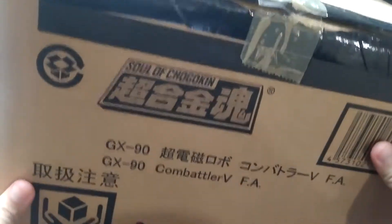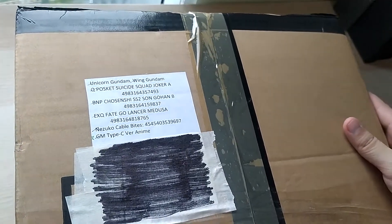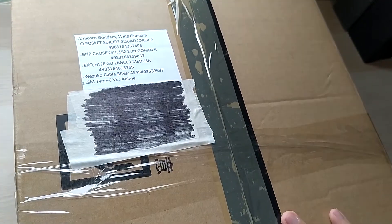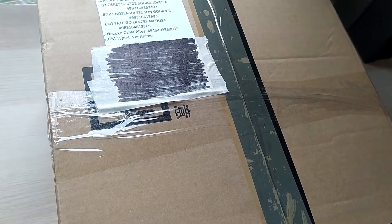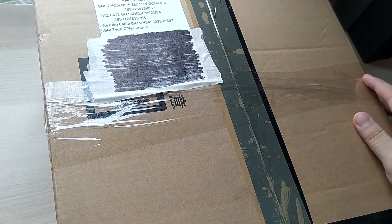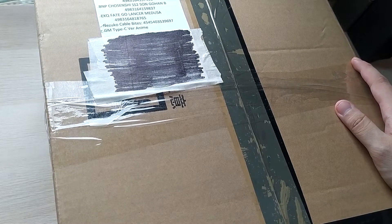Sure, there's a Soul of Chogokin Matterv on the outside, but that is not what's inside. We have a little checklist of what to expect. I'll assume this isn't all of it because this box is absolutely gigantic and feels packed to the brim. Special shout out to greattoysonline.com — check them out at greattoysonline.com or facebook.com/greattoysonline.